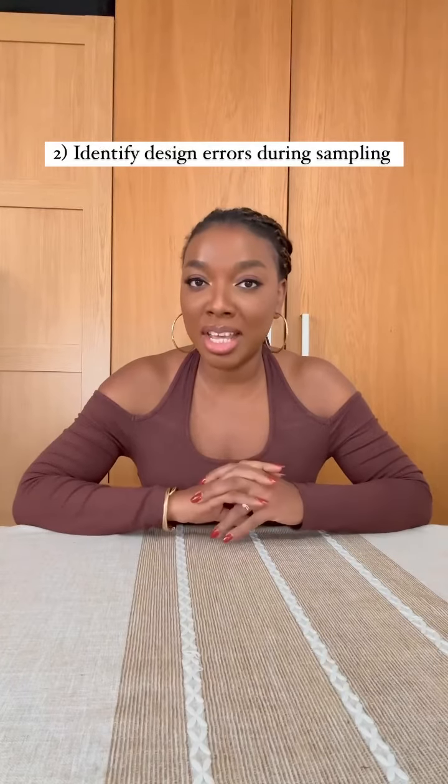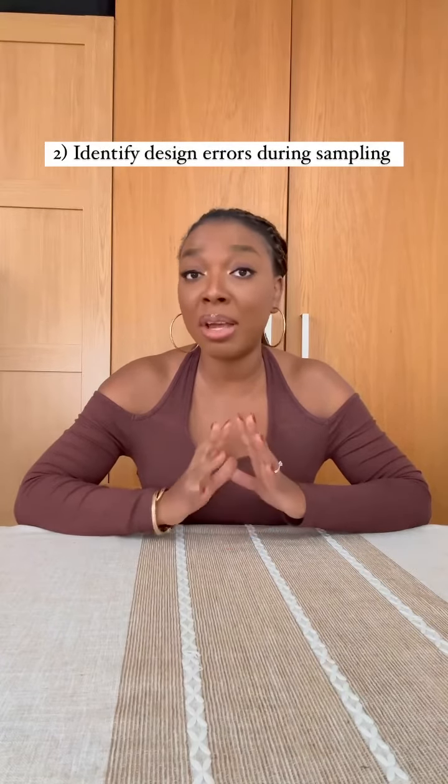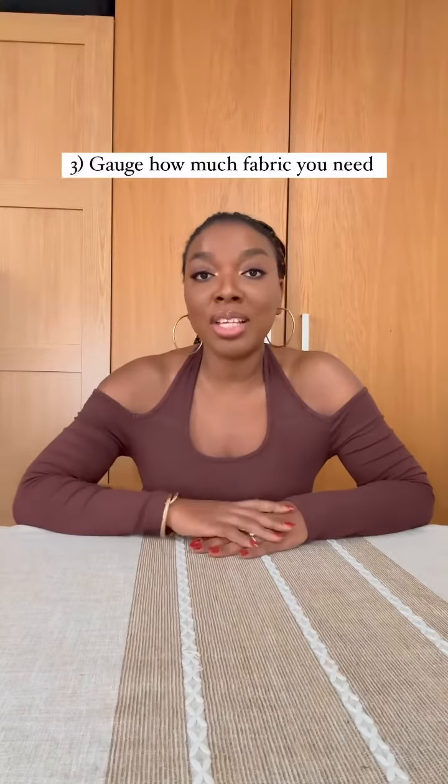Reason number two is if you are trying out a new design, I always recommend you make a sewing pattern first. It's quite risky to just go ahead and cut a fabric and sew it if it's a cut and a silhouette that you haven't tried out before. By making the pattern you're able to see what the shape looks like and see if you want to make any changes while you are testing out that design.